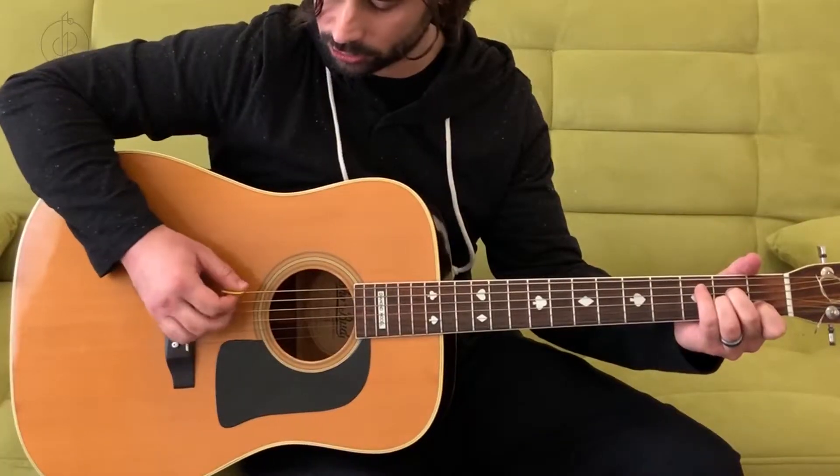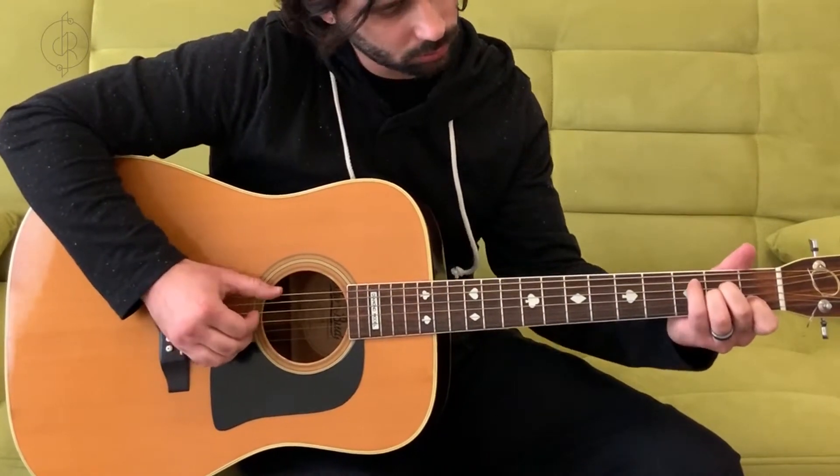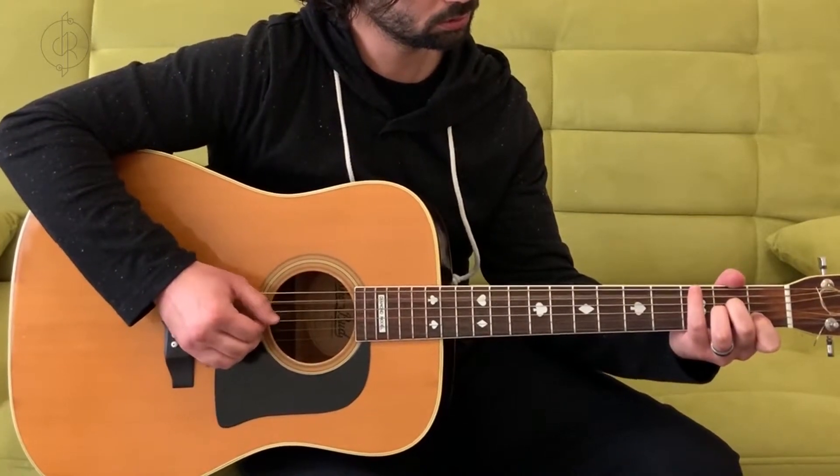We're strumming from the fifth string down. This low sixth string is also an E — technically it's in the chord, but it wouldn't be in the root note position; it puts the fifth in the root position, which can sound a little muddy. Technically you could play it, especially if you're using your fingers. So A, C, and E — those notes make up the A minor chord.